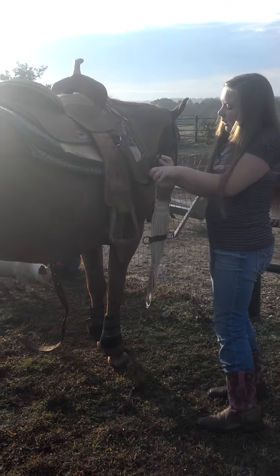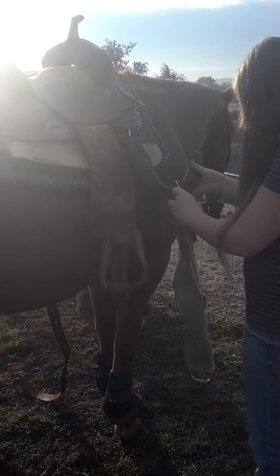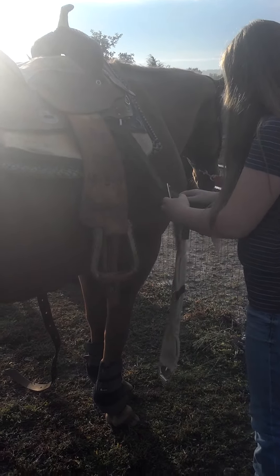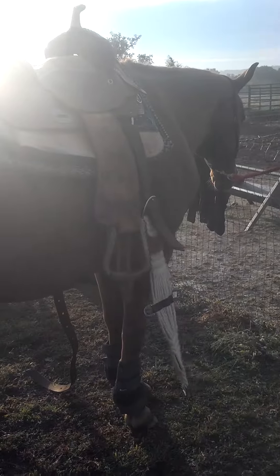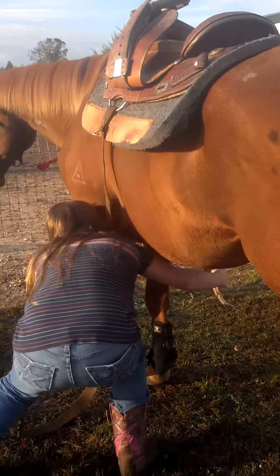This part you want to adjust because you don't want it too long or too short. I'm going to show you how to ride a horse. I'm going to ride a horse with her.